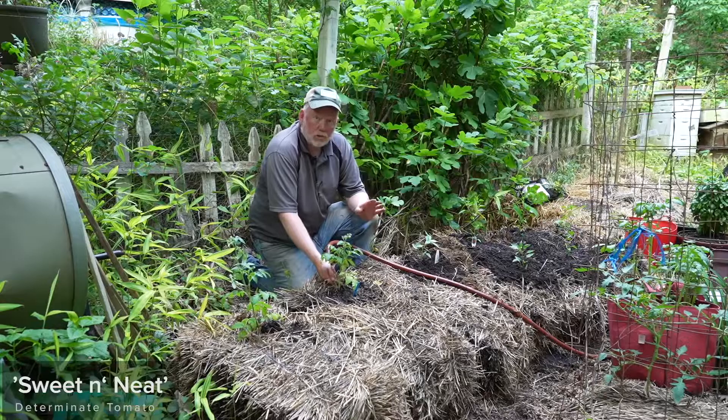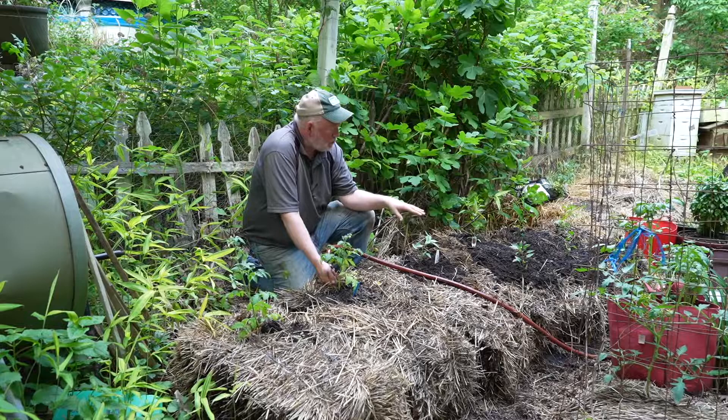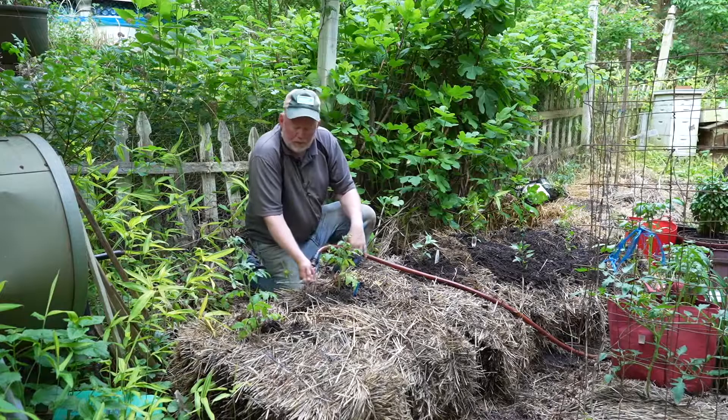The tomato I'm putting in here is called Sweet and Neat — it's a determinate variety, a bush tomato that doesn't keep growing indefinitely, though I still need some support for it. I'm thinking about putting some vine crops in the front of one of these beds, but I'll have to ponder that. A couple good jobs done.